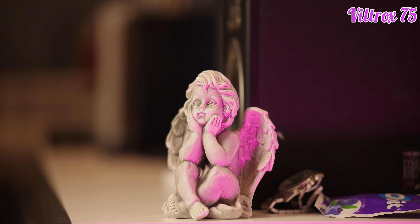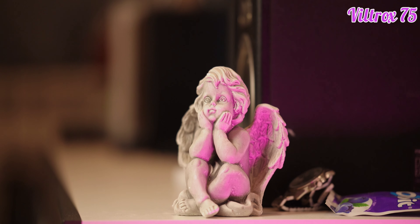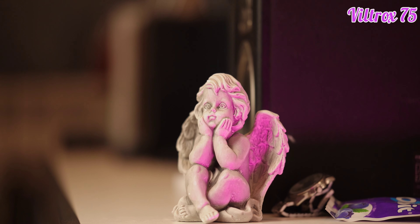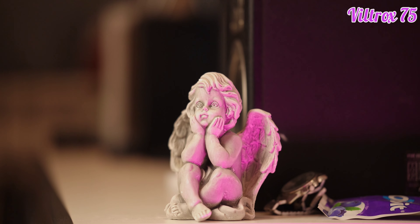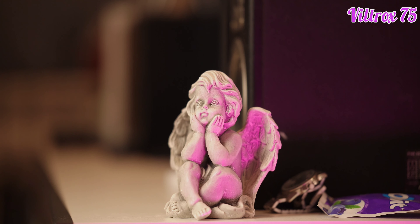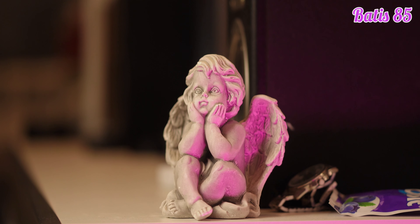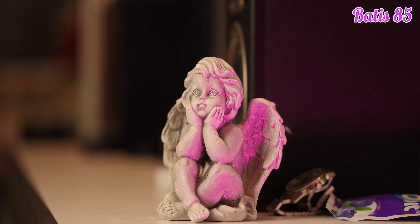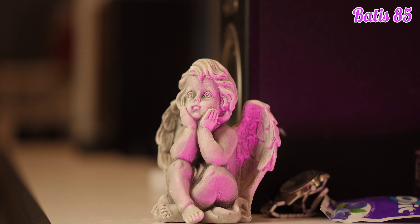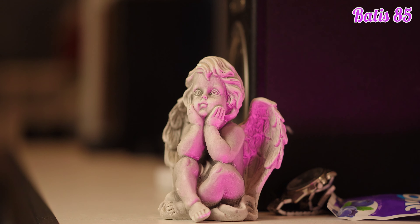Now let's look at stabilization. The Viltrox has no image stabilization, so the video footage will be a little bit shaky — and that's how it looks. The Batis, on the other hand, has built-in optical image stabilization in the lens, so it looks much, much better. It also helps in very low light situations where you need to go very low with your shutter speed.